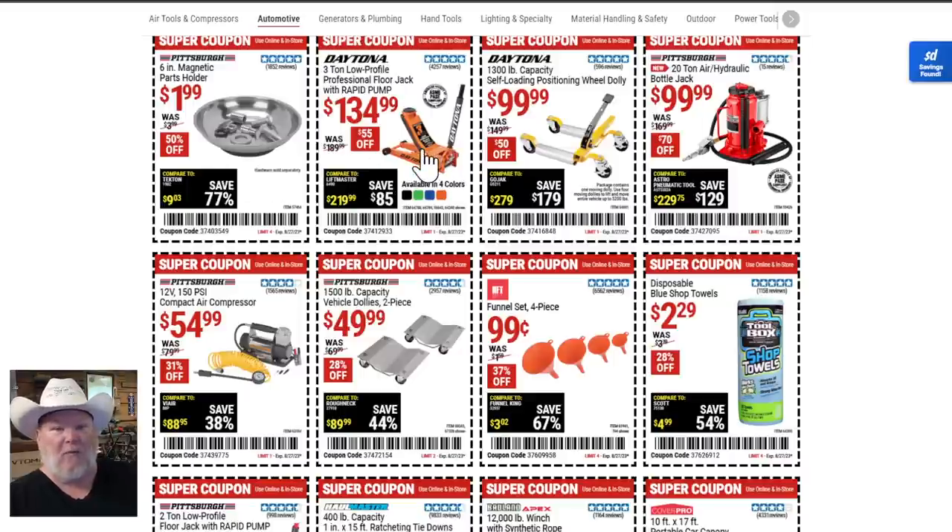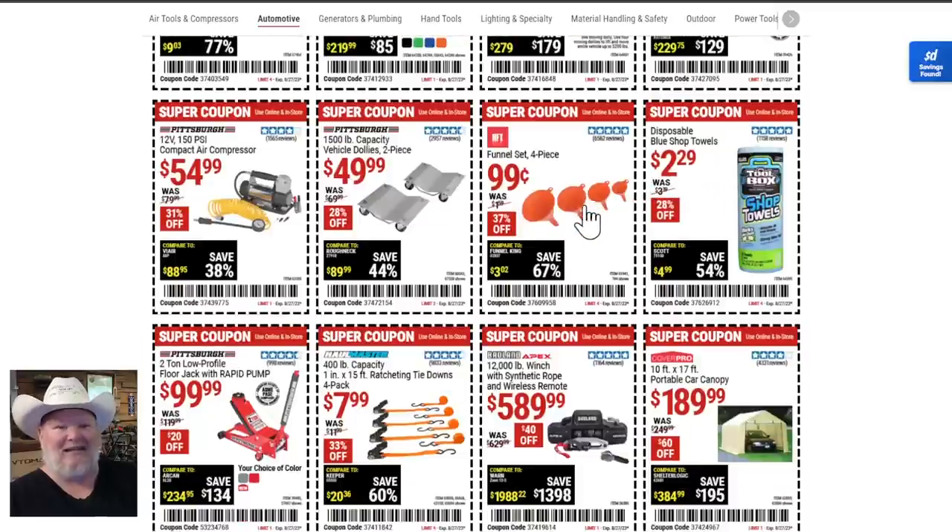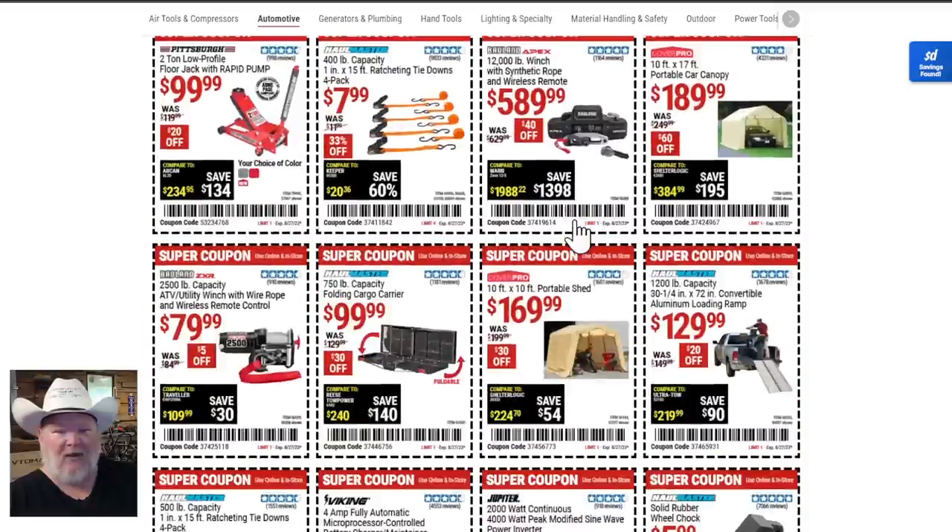Here's the three ton low profile jack — I like that jack, it's solid, but my favorite is the low profile long reach jack. Look at this 20-ton air jack for $100 — that's a great deal. Funnels for 99 cents — pick up three or four, they will disappear because when you've got cheap funnels people take them for all sorts of stuff. There's also the two ton jack for $100 — if all you need is basic and you've got a sedan or minivan, that'll be fine.